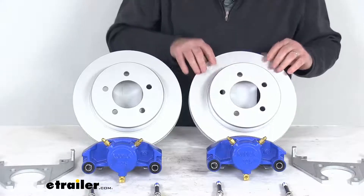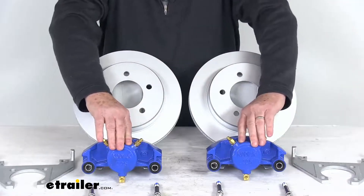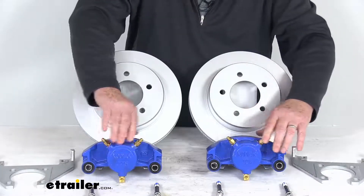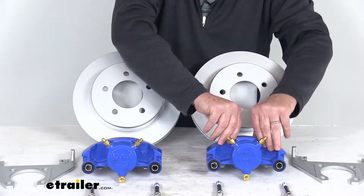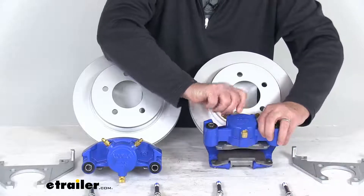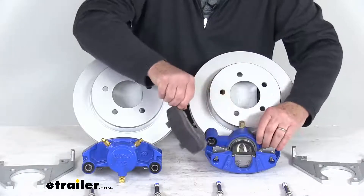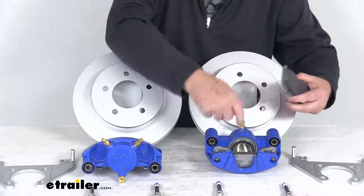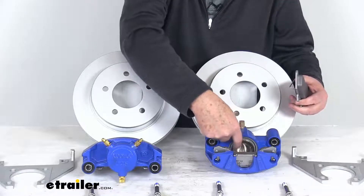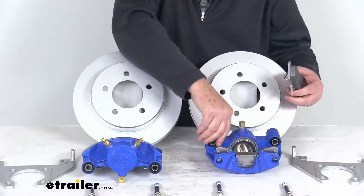The calipers are cast iron and self-adjusting for smooth, equal braking. The cast iron construction does not flex like aluminum, and they are a low-drag design, so they retract the piston further than other calipers for a cooler running brake. The nickel chrome-plated piston is 2¼ inches in diameter — about 30% larger than other brands — so it will give you more braking torque than the competition.